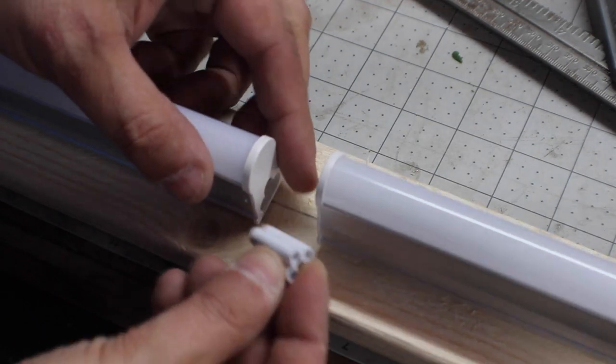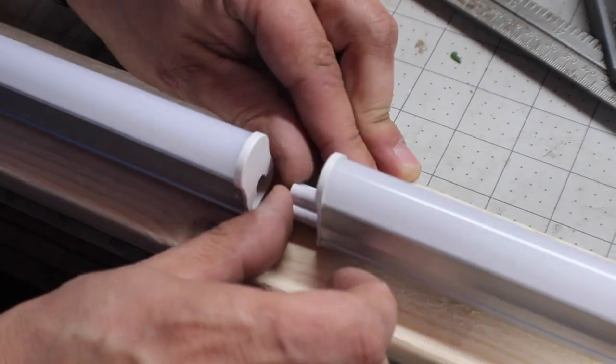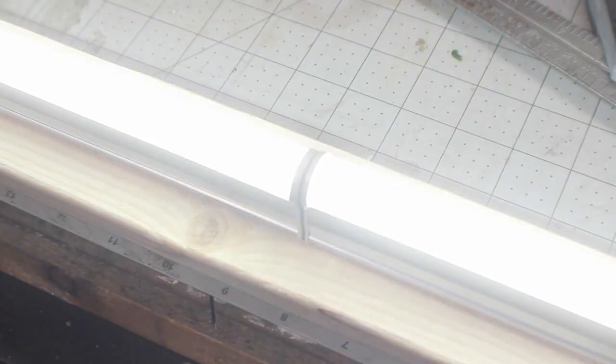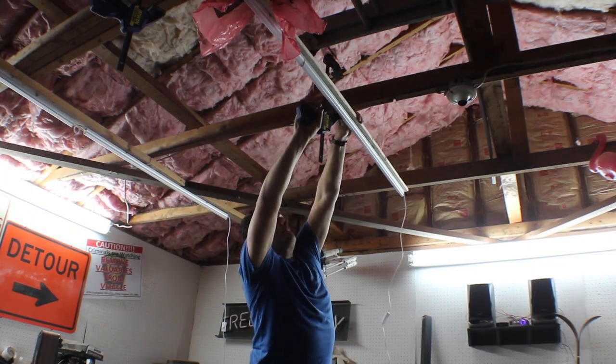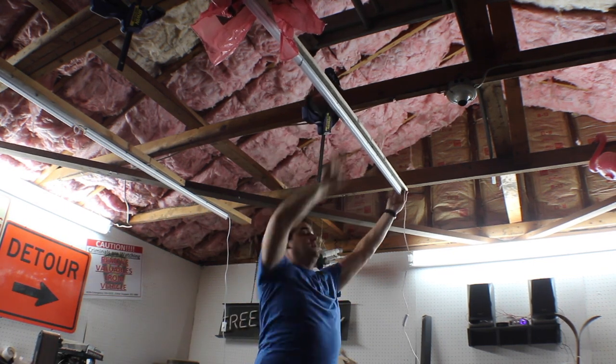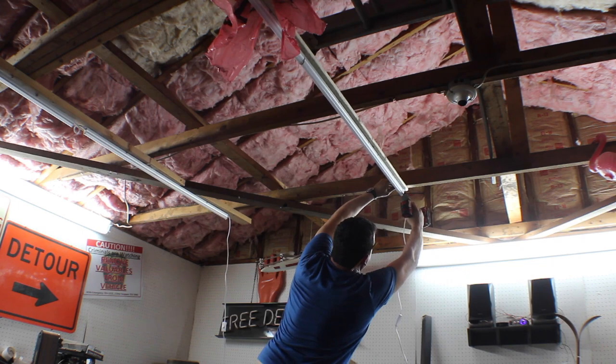When you're connecting the lights together, they come with these little butt connectors. I spaced them out on the ceiling where I wanted them, and they're light enough to clamp them in place while I drive mounting screws through those mounting strips into the joists.